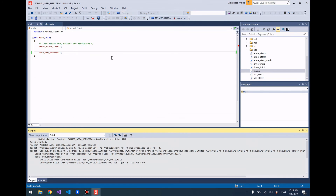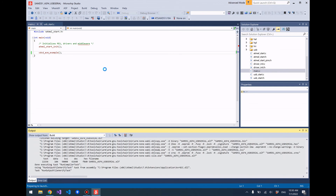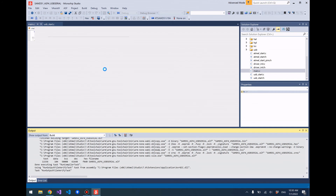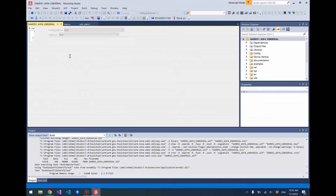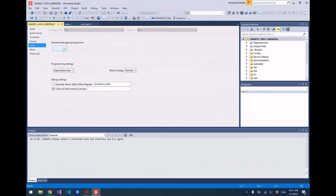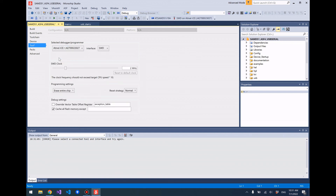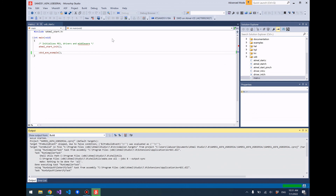We're building — it could take a minute or so. The build is finished. We need to select the programming tool — go ahead and select the Atmel ICE because that's what we're using as our programmer. Let's do this one more time. The chip has been programmed.